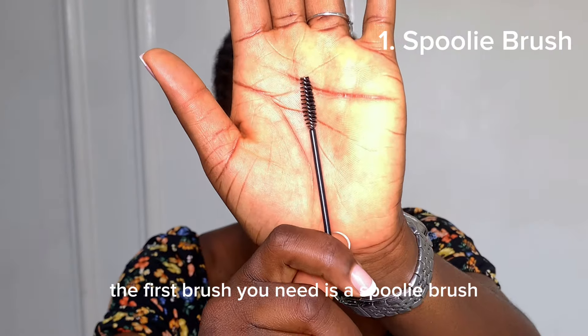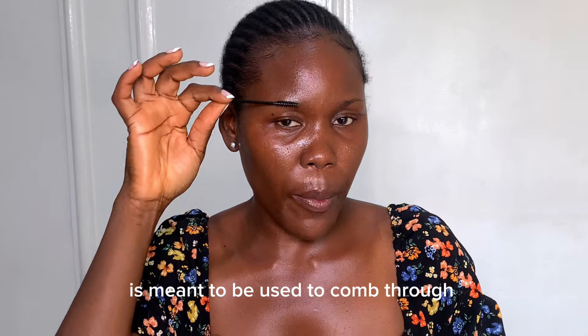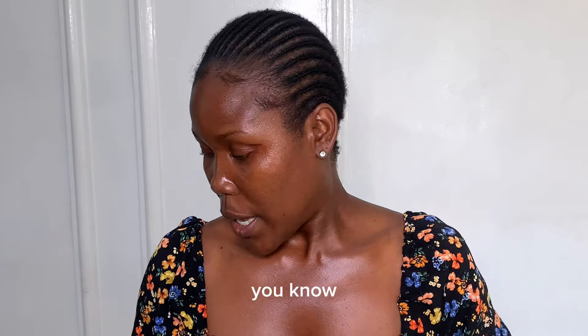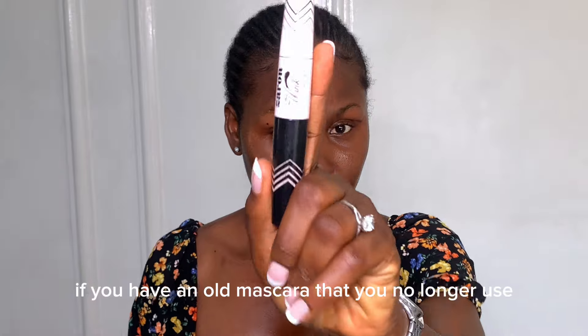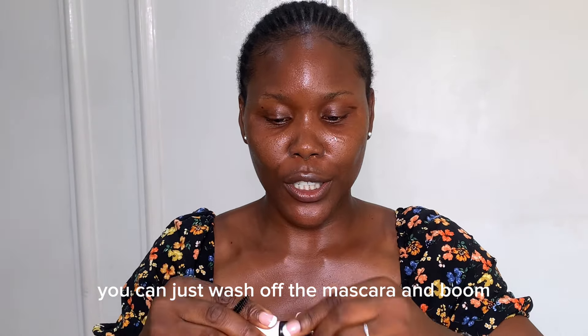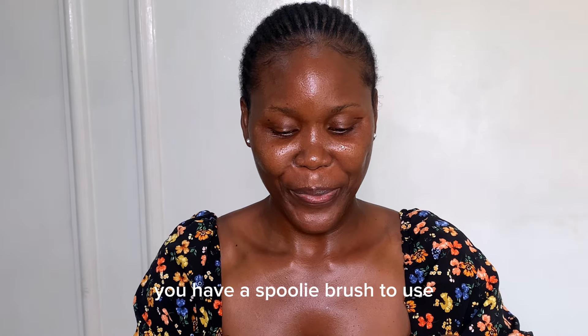The first brush you need is a spoolie brush. A spoolie brush is a basic brush that everyone needs — it's meant to comb through, blend, and shape your brows. It looks like a mascara wand. If you have an old mascara that you no longer use, you can just wash off the mascara and you have a spoolie brush to use.